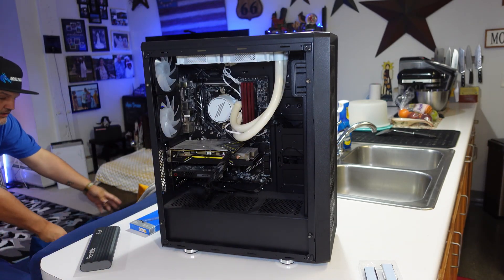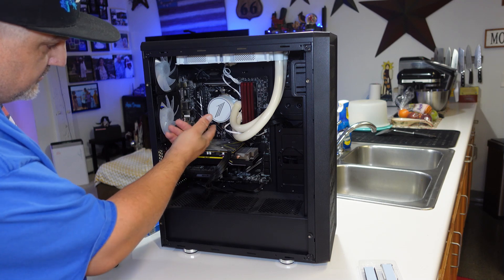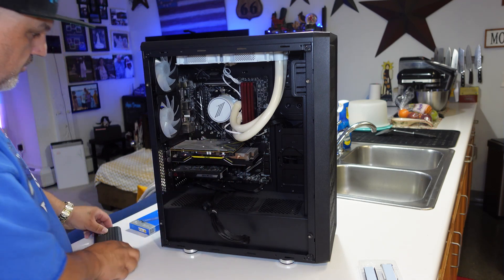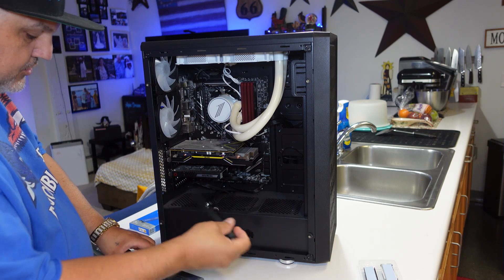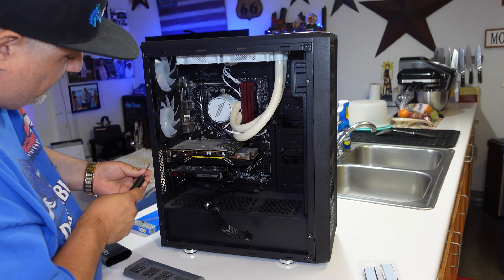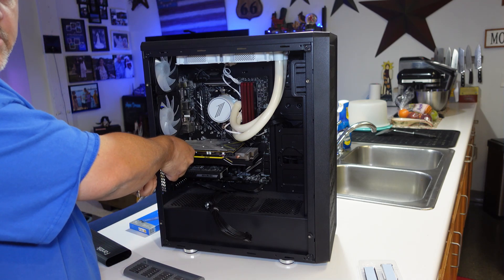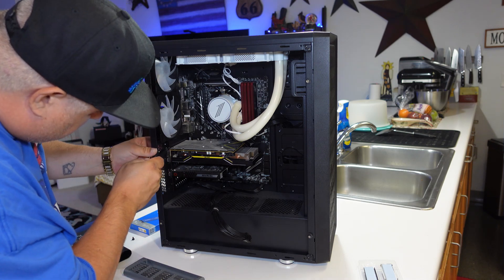We'll take the thumb screws and set them on a table. Inside here I have multiple M.2 slots — we're not going to use the top one, I want to leave that open. We're going to have to pull out the graphics card to get into the slot I want. You'll disconnect that cable and remember how it went, then grab your screwdriver and bit and unscrew the motherboard bracket — it's just two screws.